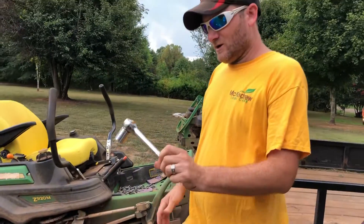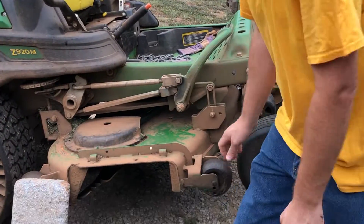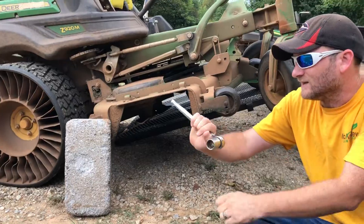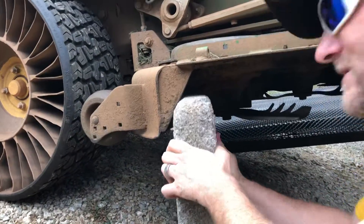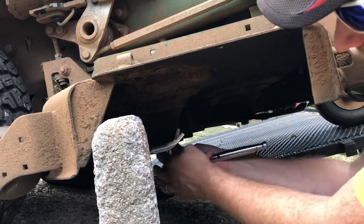To do it the more difficult way, you'll need a wrench with a 15/16" socket for this particular mower — the 920M 54-inch deck. Make sure you set it up righty-tighty, lefty-loosey. Then you set up your brick — a piece of concrete, whatever you can get a hold of — to hold the blade in place when you start twisting.